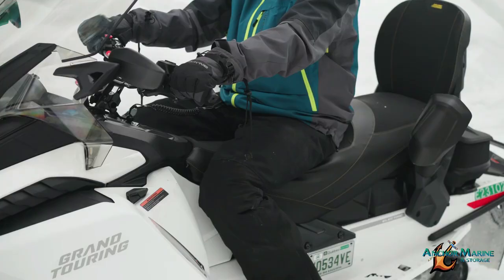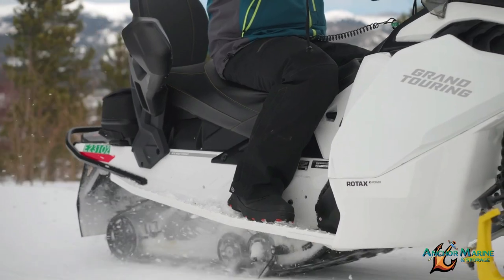Always slow down before turning and keep both hands on the handlebars and both feet on the running boards.